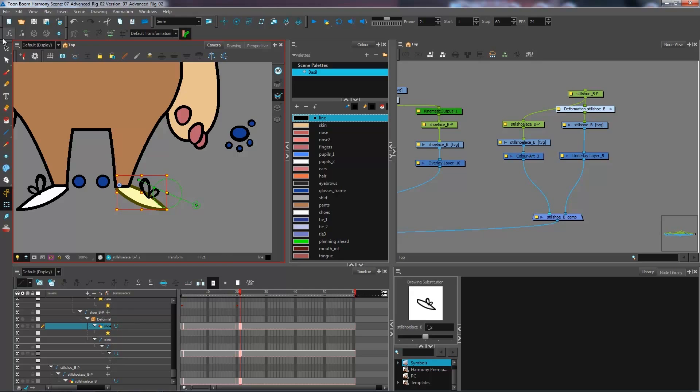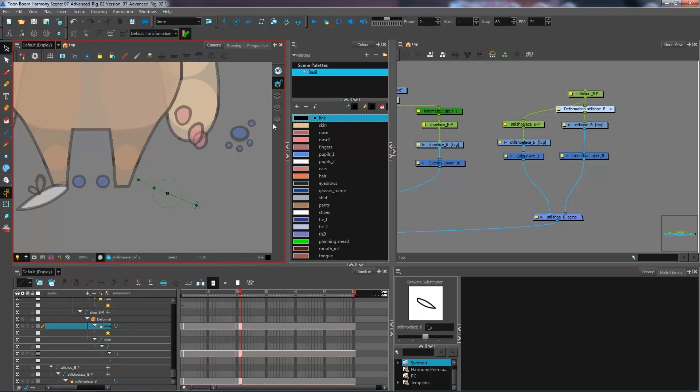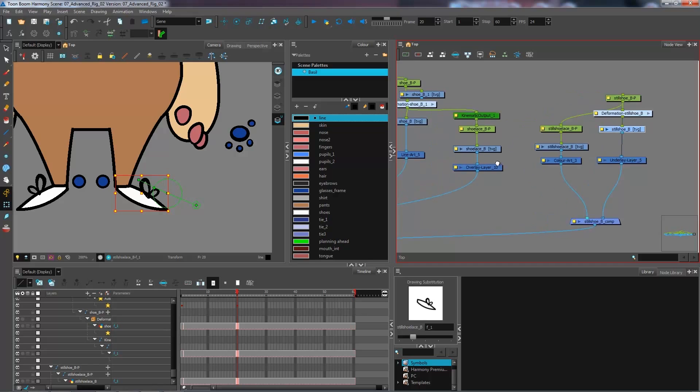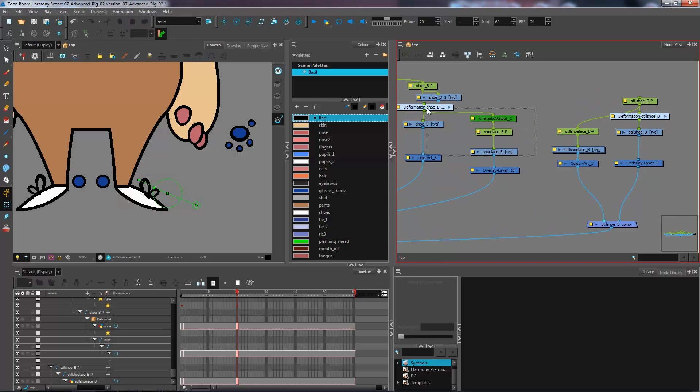For the front view drawing, I'll go and get the shoelaces from the overlay, cut and paste them into the color art, then go into the line art and cut into the underlay. Now I have the same setup — on frame 21 I have one part showing, and on frame 20 the others are showing.